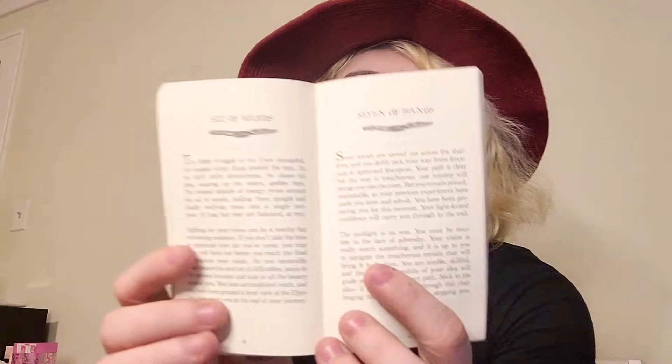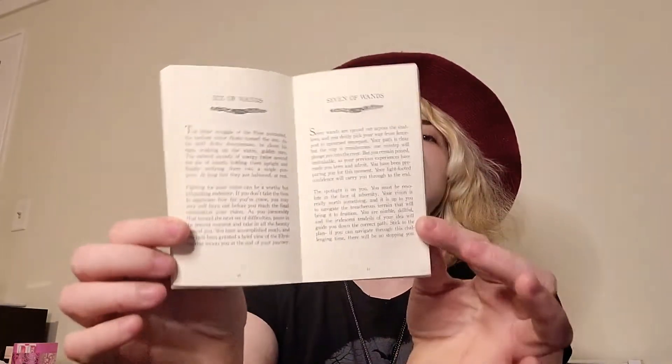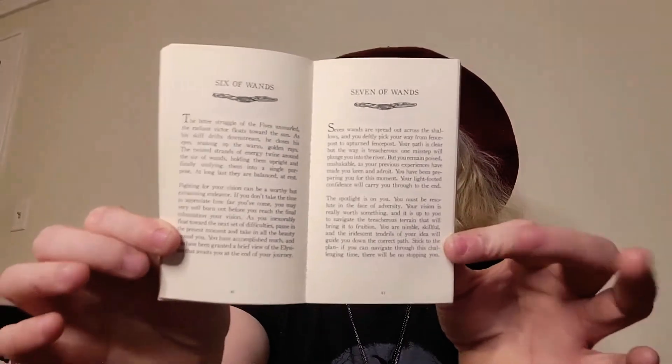Each card does get that reversed kind of idea in there — it's not expressly saying it's reversed but it's kind of giving you what it means. It also gives you a full page for each card. It does not show you the card in the book, which does bug me, but I understand.